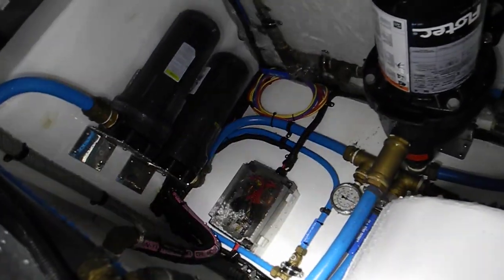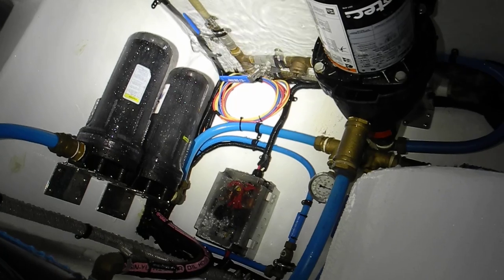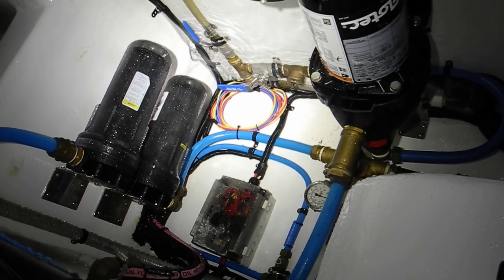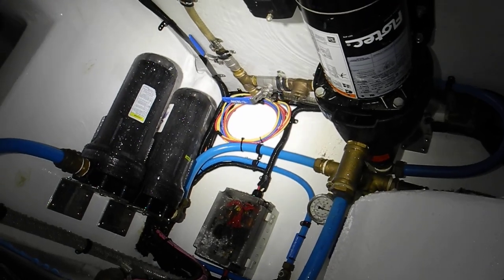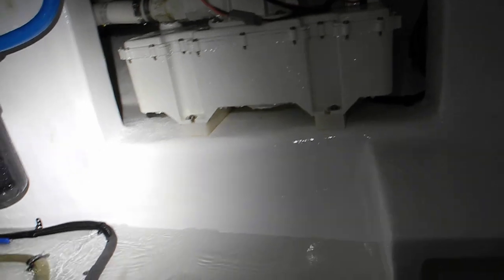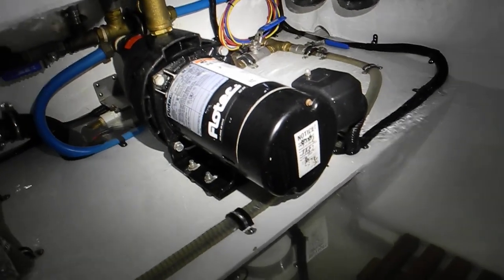So when it gets dried out and we get tied up tonight, we've got to go down there and find out what happened and fix it, so we'll have enough drinking water to drink, wash our hands, and flush toilets. That is the vacuum generator for the vacuum flush toilet that uses fresh water to flush the toilet. So we'll get MacGyver out here and fix it.